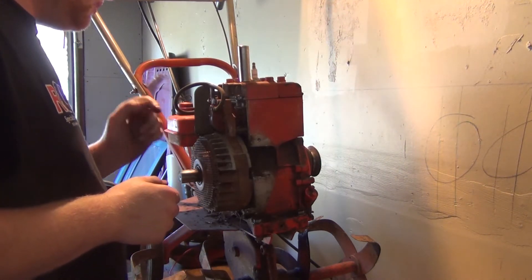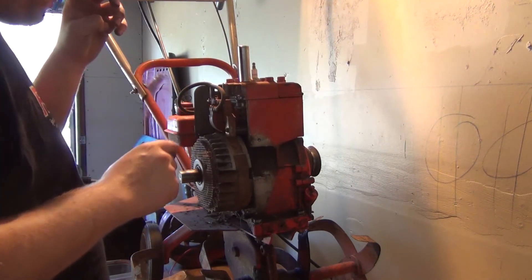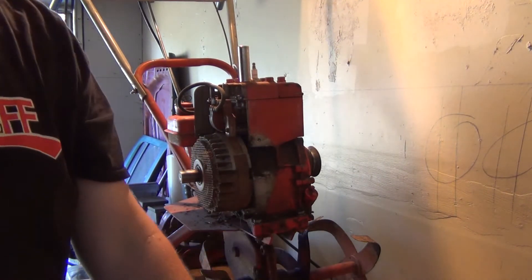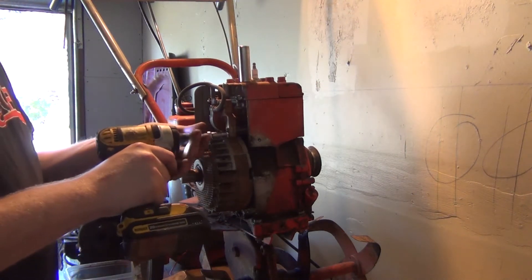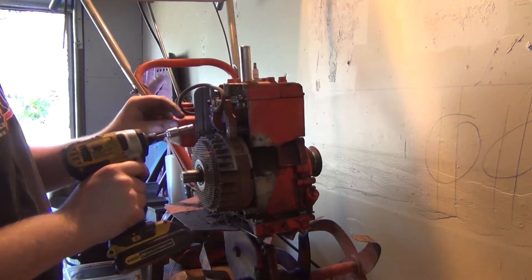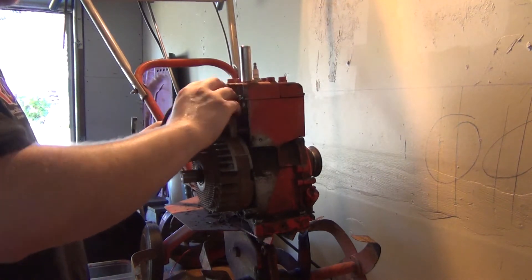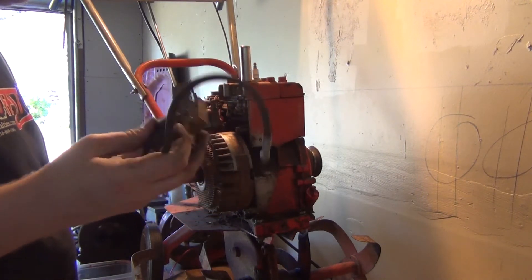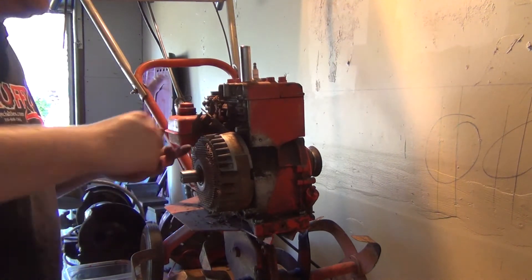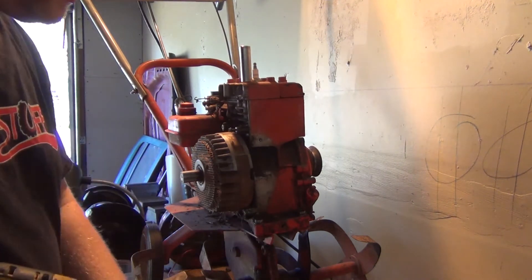So this is just the governor doohickey, and then your throttle linkage right here — tensions of the doohickey. Very simple, just a piece of tin. I can't remember if I had this laying around or if I got it from another engine that was with that deal. So I'm just going to unhook this and then the carburetor can come off as an assembly. I don't feel like losing these screws.